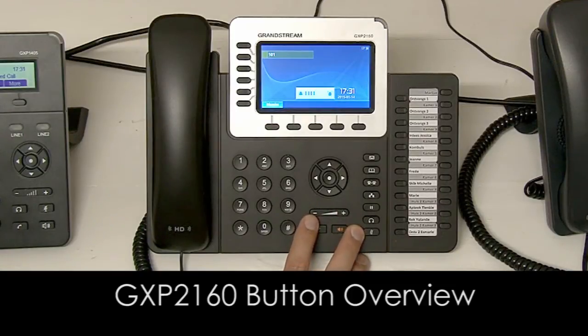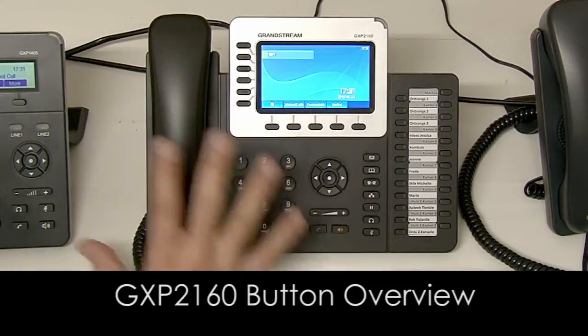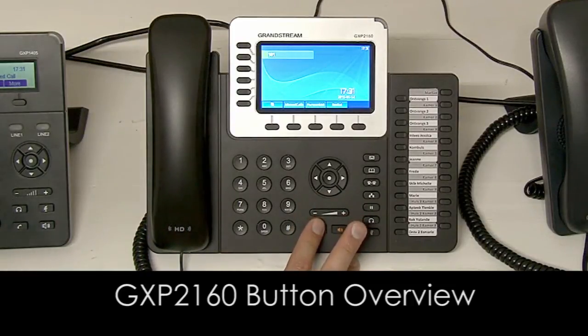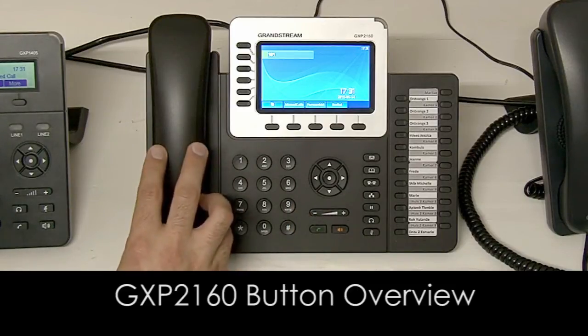You've got your volume. If no call is in progress this will control the volume of your ringtone. If you're in a call it will control the volume of the handset.